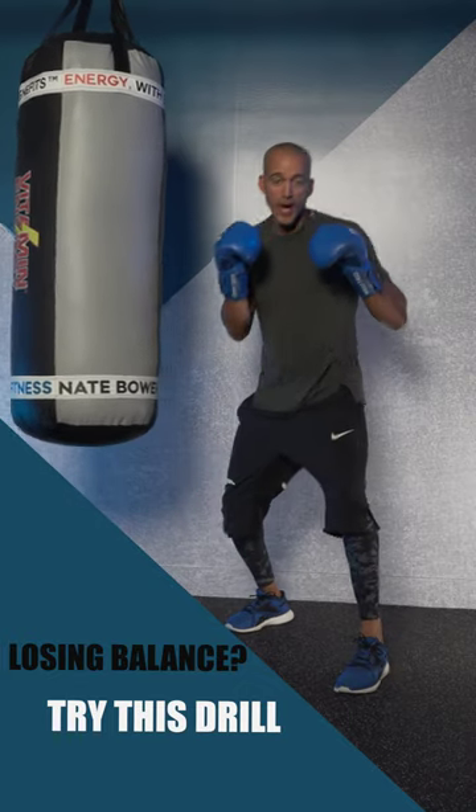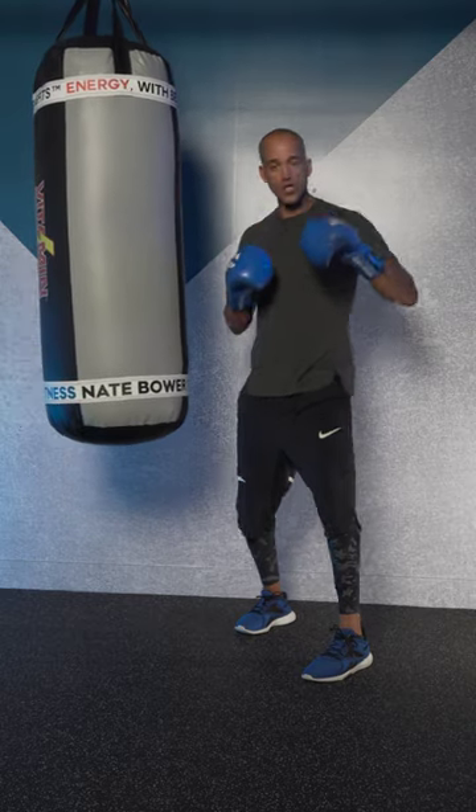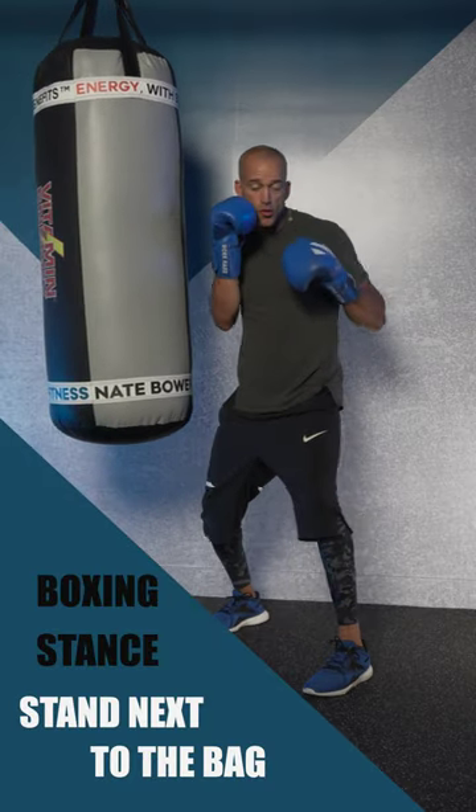Do you have a hard time seeing punches coming in from the side, and are you losing your balance when you take those blocks or when you go to throw? Check this out. Keep your composure. Think about blocking with this inside hand. Push the heavy bag in your boxing stance.